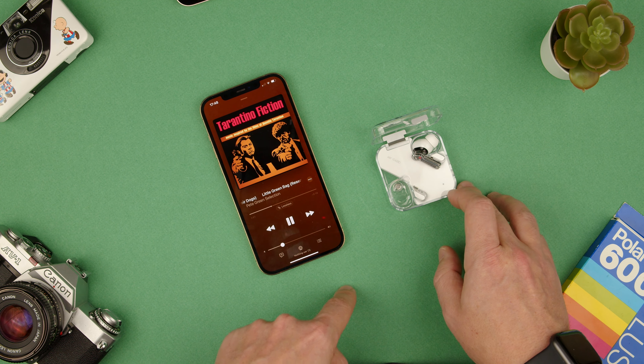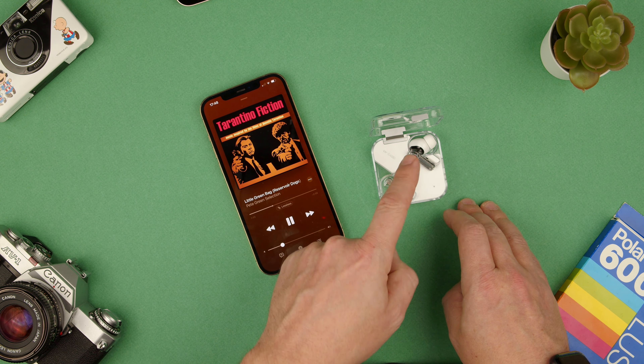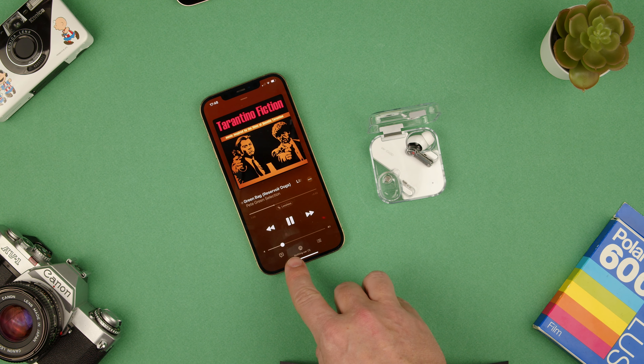Also on the earbuds, you just have to touch it going up or down and that will change the volume. This one's in the case so you won't see it, but I'll do it on my ear now — see how the volume went down and down and actually stopped, and I can also push it up as I go up.